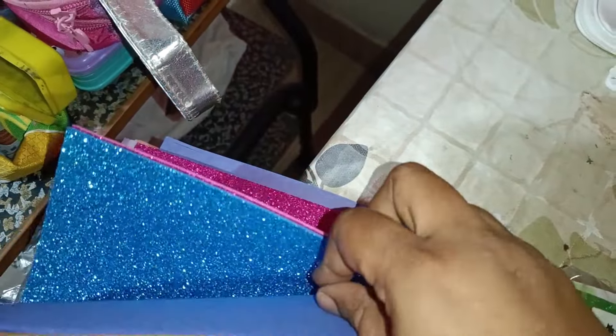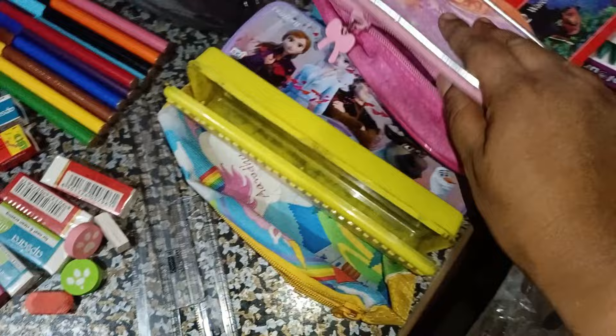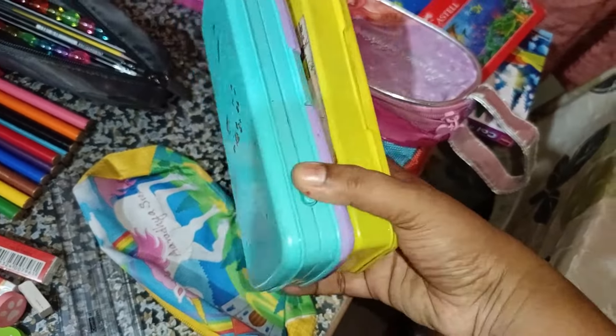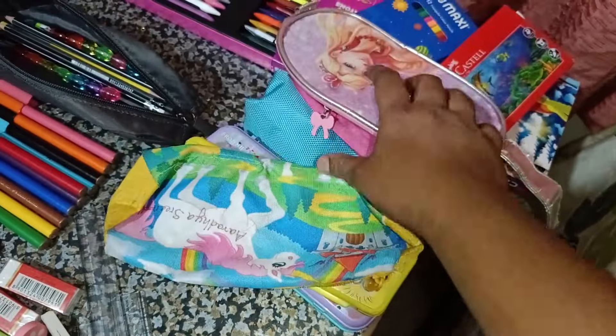I have to cut the paper from the glitter paper. I have to cut the paper. This is a birthday gift for boys and girls.